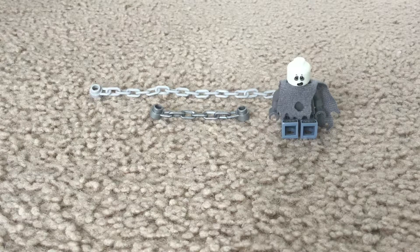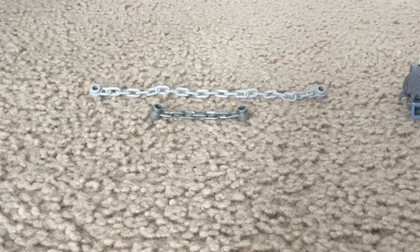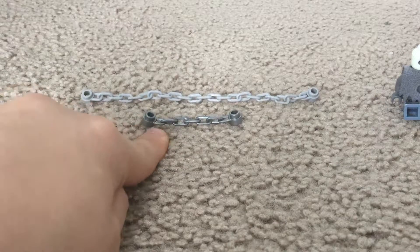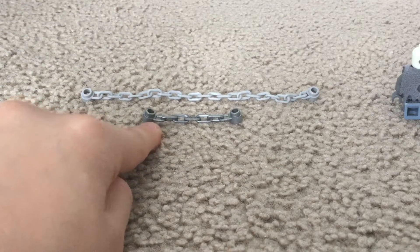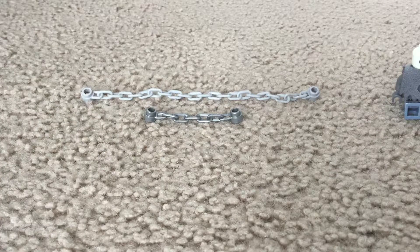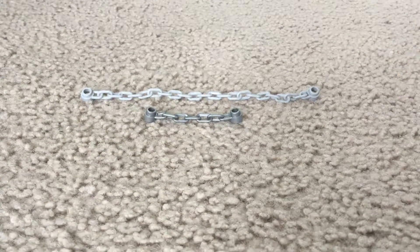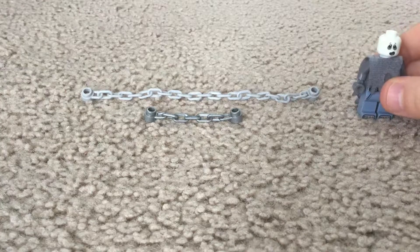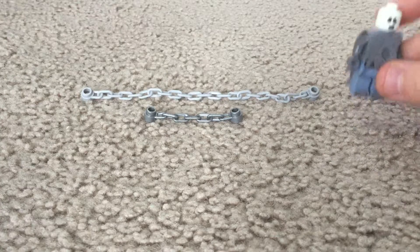What you need is a long chain like this. You don't need this, but it'd be better in my opinion if you also had a mini chain — you don't need it, but it's better if you use it. And then you need a minifigure that is compatible with being chained up.